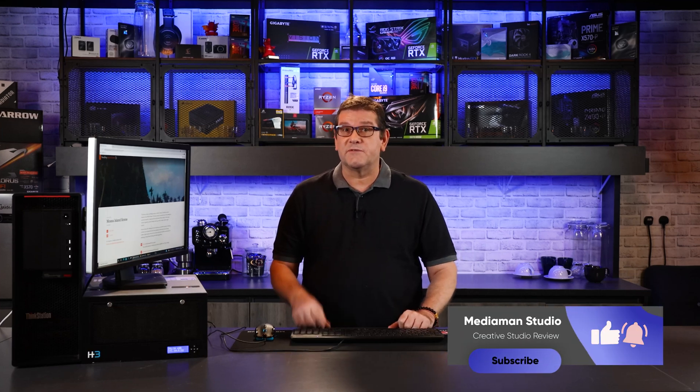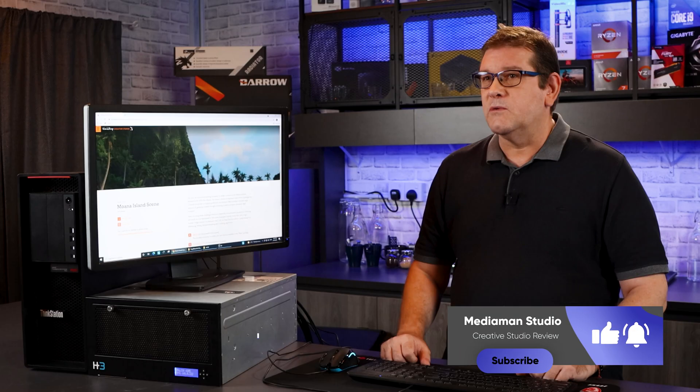Have you ever wondered what it's like to render with Redshift and four RTX 3090s? Well today we'll be using the H3 Falcon 4205 — an external case with four GPUs — and we're going to run it through some production rendering tests.